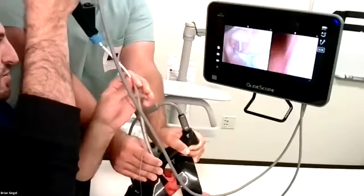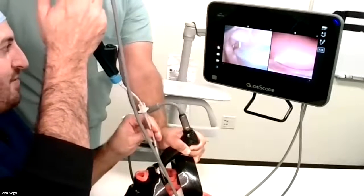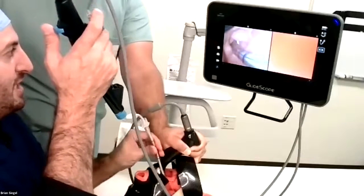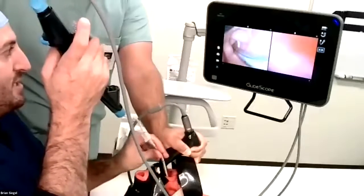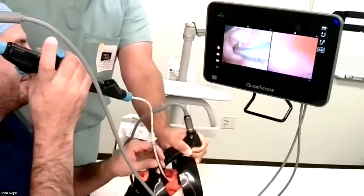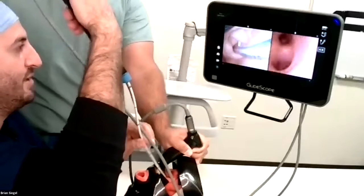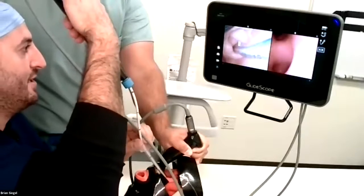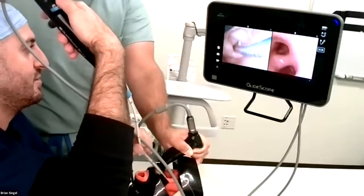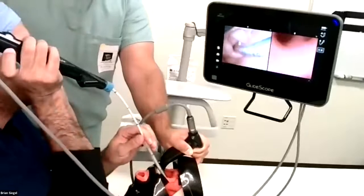Now that I'm through the cords, I'm going to take the tube from my assistant and advance it. Once I get to the cords, I'm going to use a twisting motion to just get it gently through the cords. Once it's there, I would inflate my cuff. Then if I wanted to, I could continue with a bronchoscopic examination of the lungs, the trachea, or whatever. You can see the image quality here is great, which is just another reason why I like this scope.